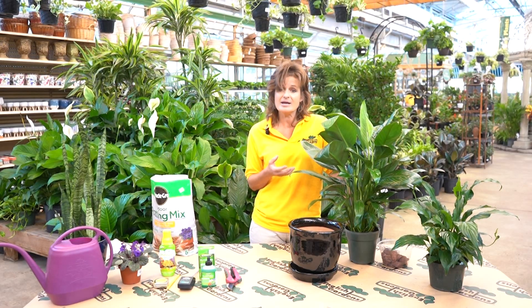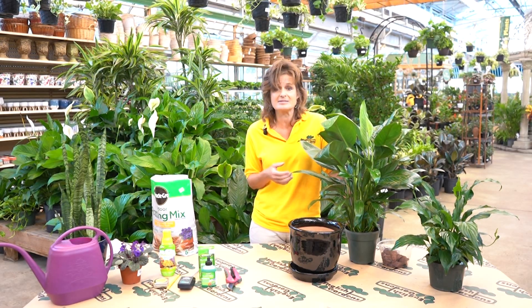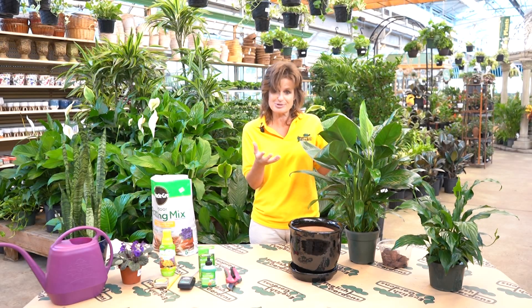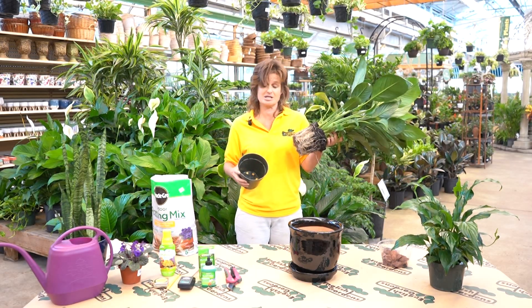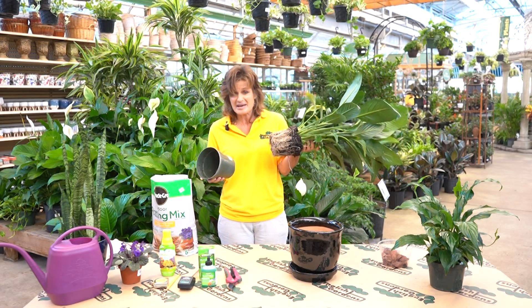First off, how do you know it's time for a new home for your plant? Well there are several ways to tell, but let's keep it general. Does the plant simply look like it's a little large or crowded? If you're suspicious, pull it out of its pot. Does it look like this — a massive ball of roots? It's probably time.